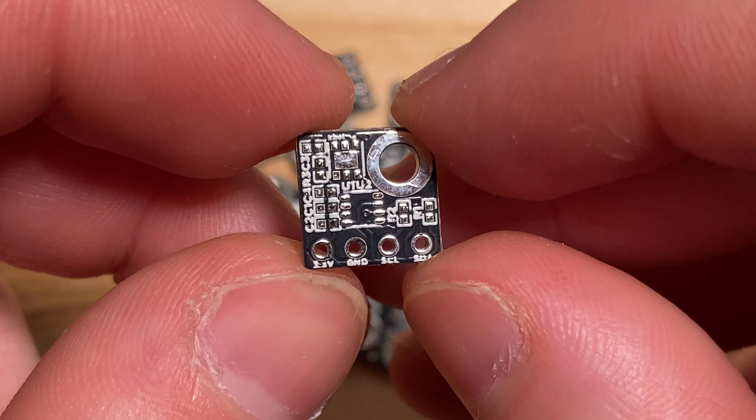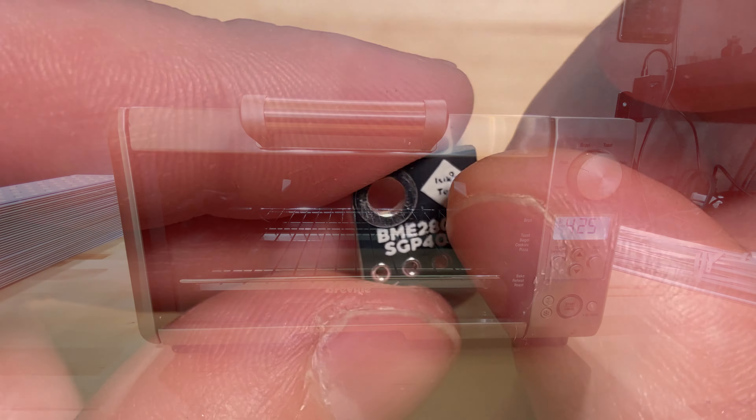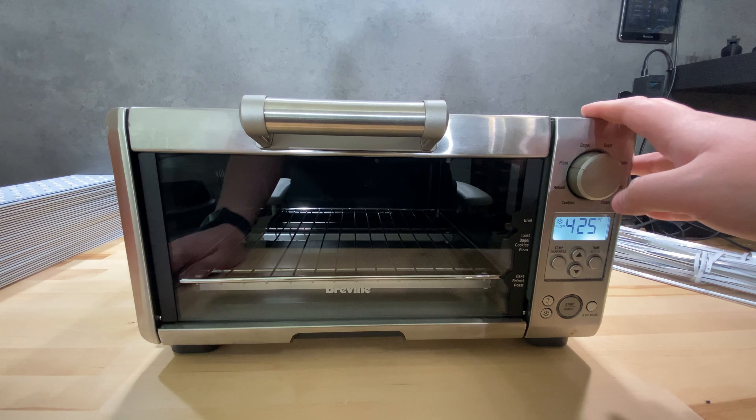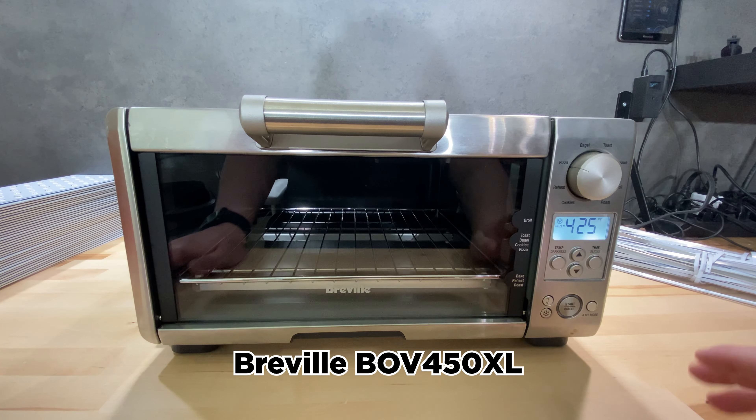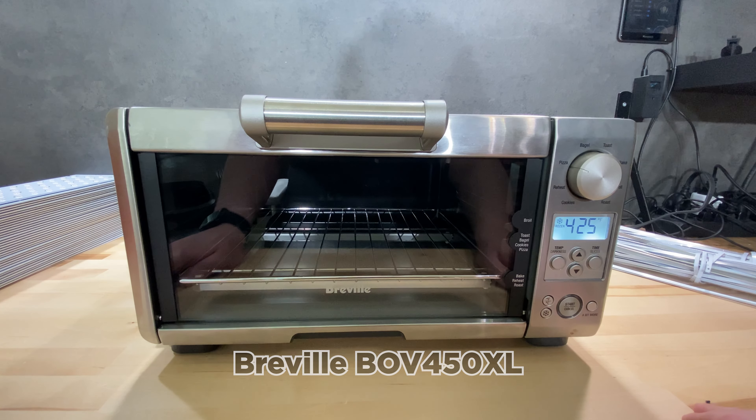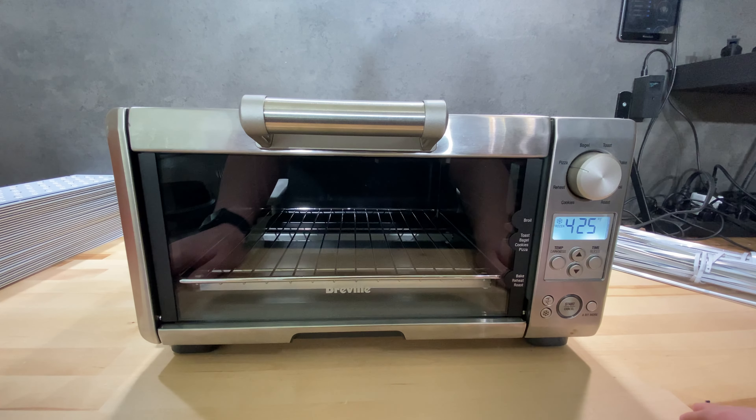If you want more information about PCBWay now, there is a link in the description below. Let's start by taking a closer look at the oven I chose for this. I chose this Breville — I'll put the model number on the screen right now — toaster oven. I got this on eBay for I think 80 bucks or something like that, including shipping.